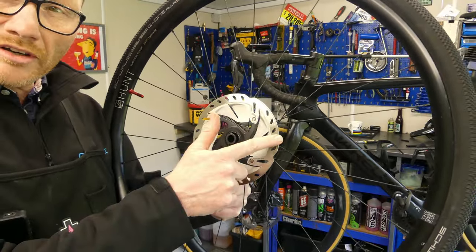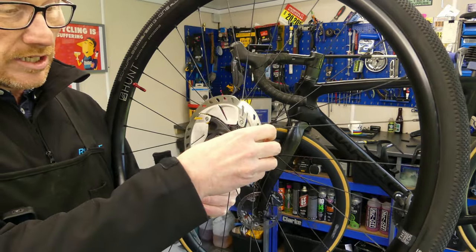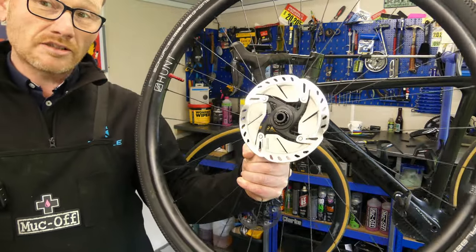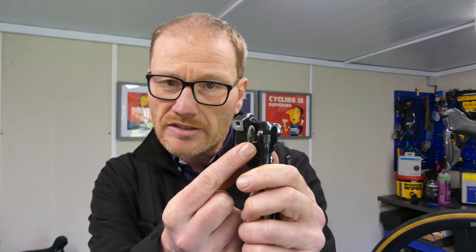These Shimano rotors are very soft, so when manipulating them with your tool it's very easy to bend them, so go easy. Right — so you have aligned your calipers, you have trued your rotors, but you are still getting rub. The next logical place to look is at the calipers — more importantly, those little pistons inside.